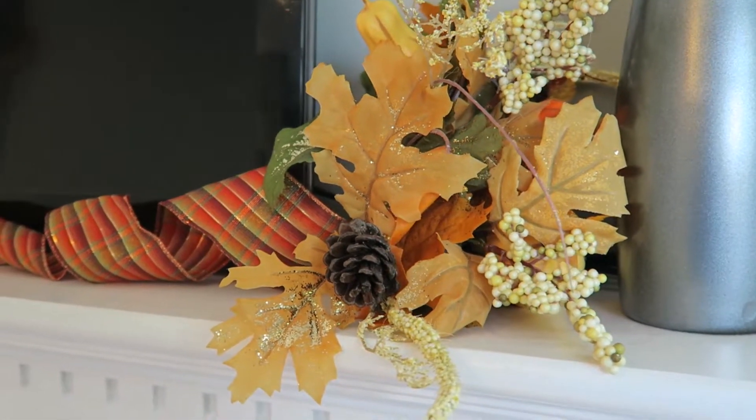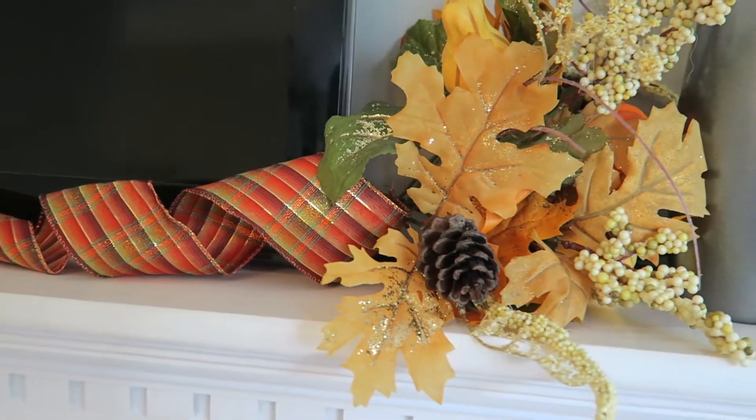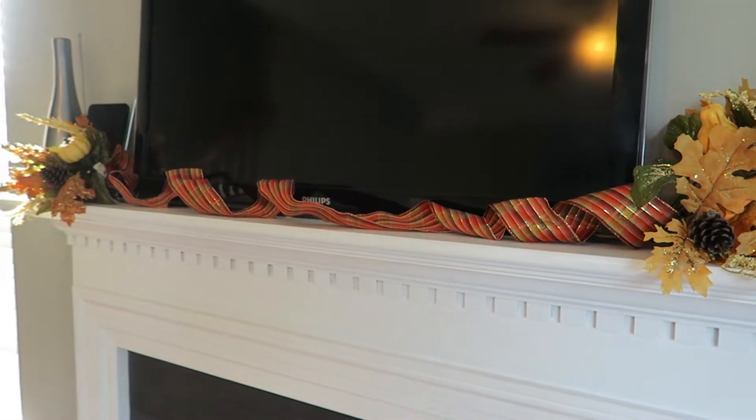I also added the sign that I got from Michaels, as well as this cute little cloth pumpkin — I just had to pick it up — something for guests to see when they first enter. Then in my living room, I wanted to toss something in, so I added these little arrangements here, which were already pre-made from Michaels, and there you can see some more of that ribbon tied in with the theme.